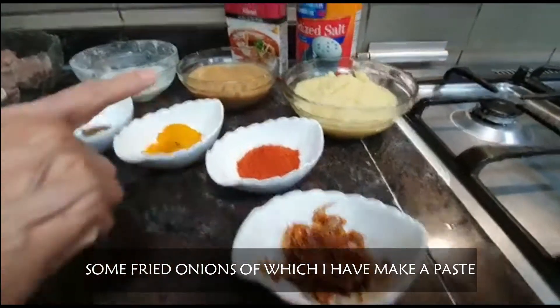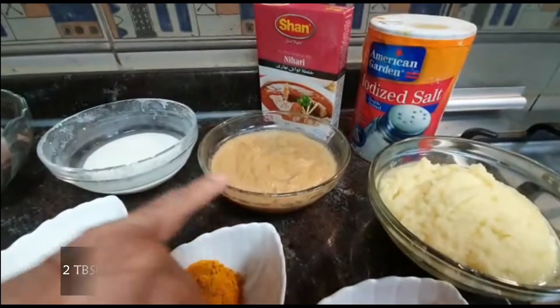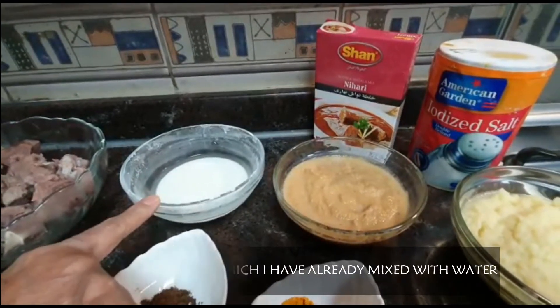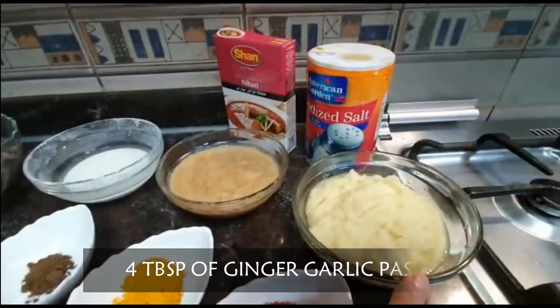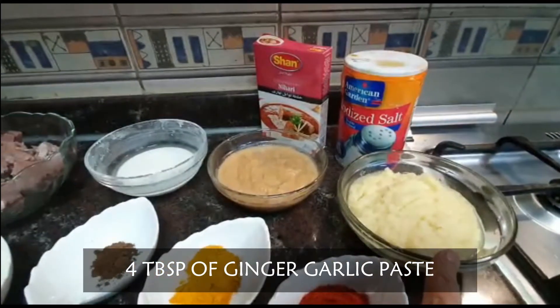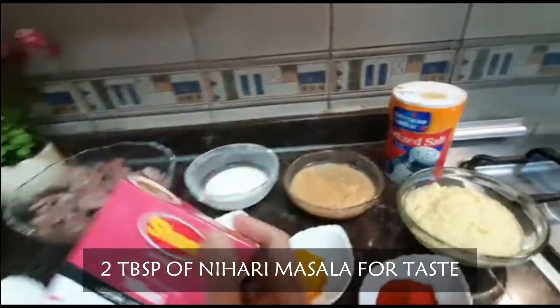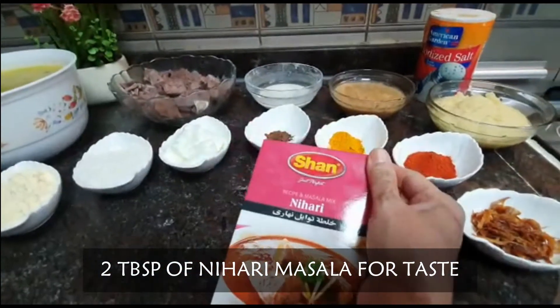I will add olive oil. I have put it into olive oil. This is corn flour. I also added olive oil. We will add 4 tablespoons of rice. I will add 2 tablespoons of rice.